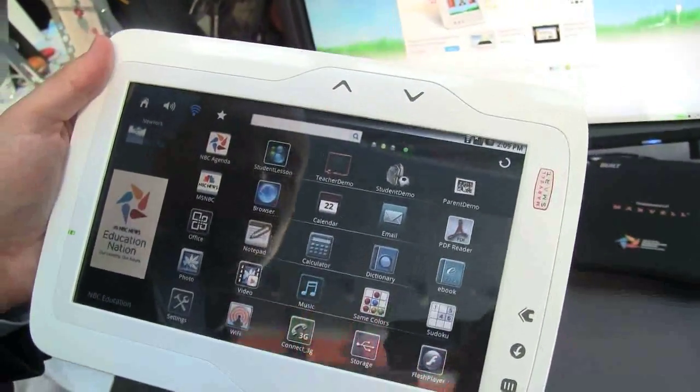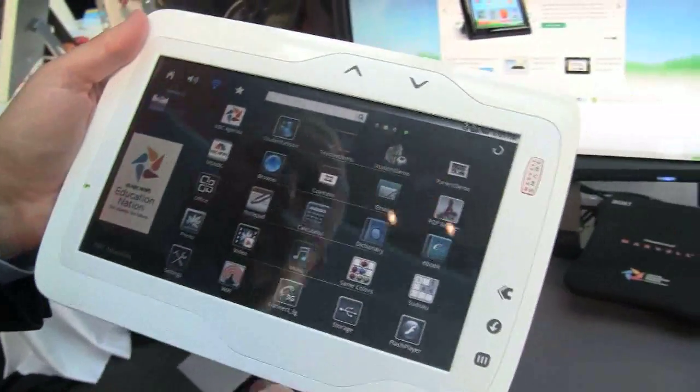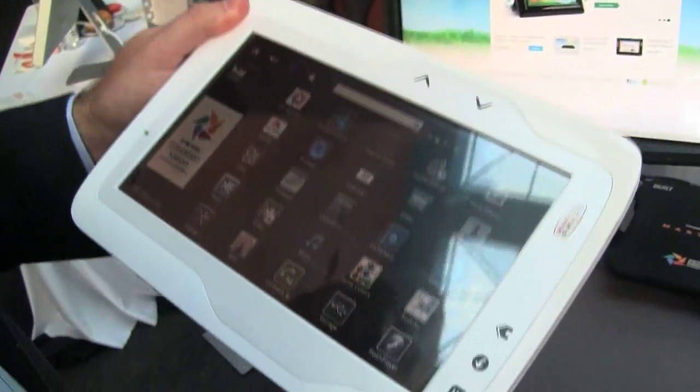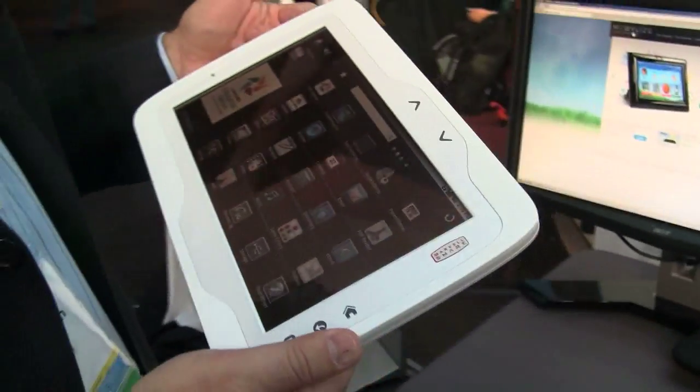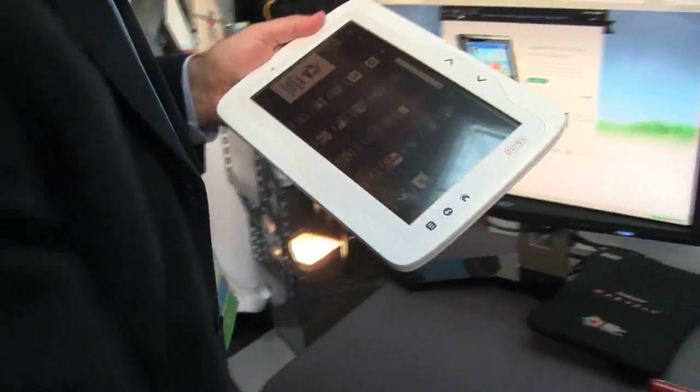And then also just basic video, audio, gaming. Very, very nice, rugged form factor. And the other thing that we're doing with some larger publishers and educational content providers is working with the plug computer.